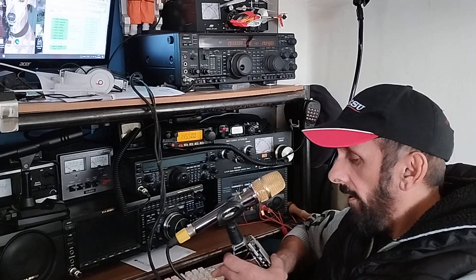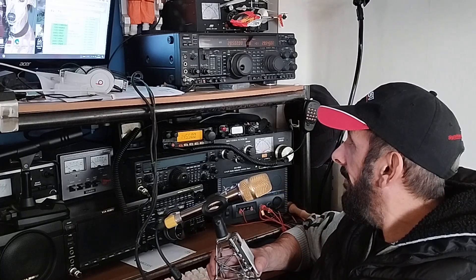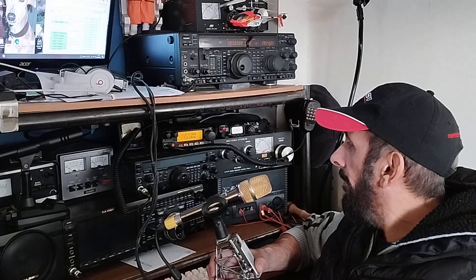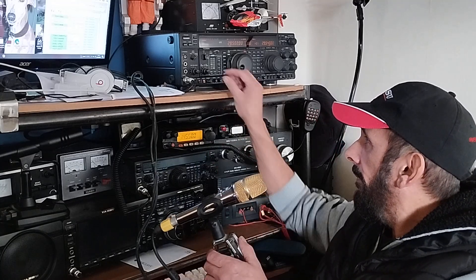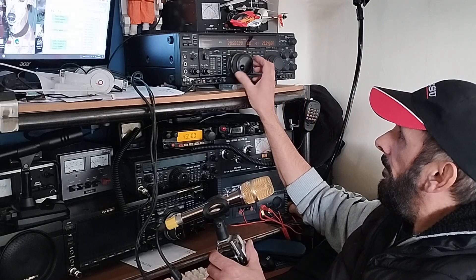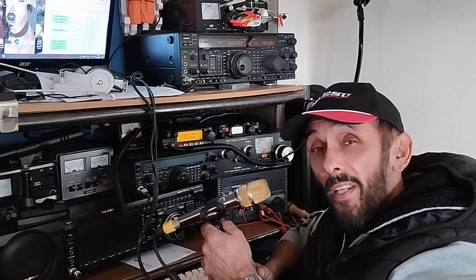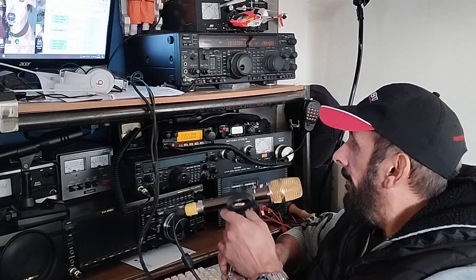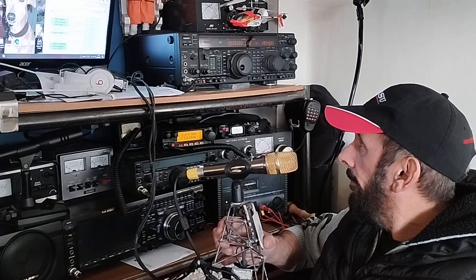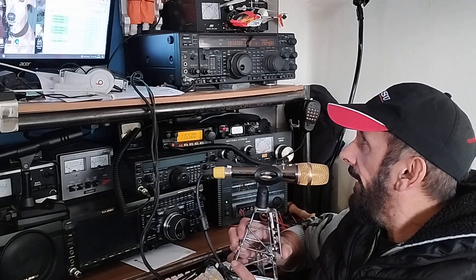Nice reception. Nice Oregon on the nine foot tank whip. Roger, thank you for five and nine Harold, and thank you for first contact with you. Are you on my log? 73 from Albania. Mike Zero Yankee Kilo Sierra.